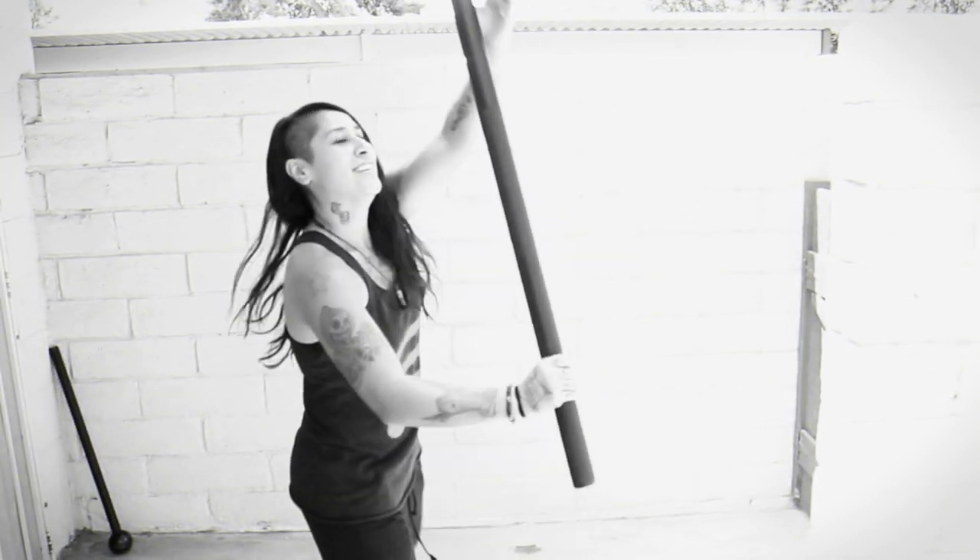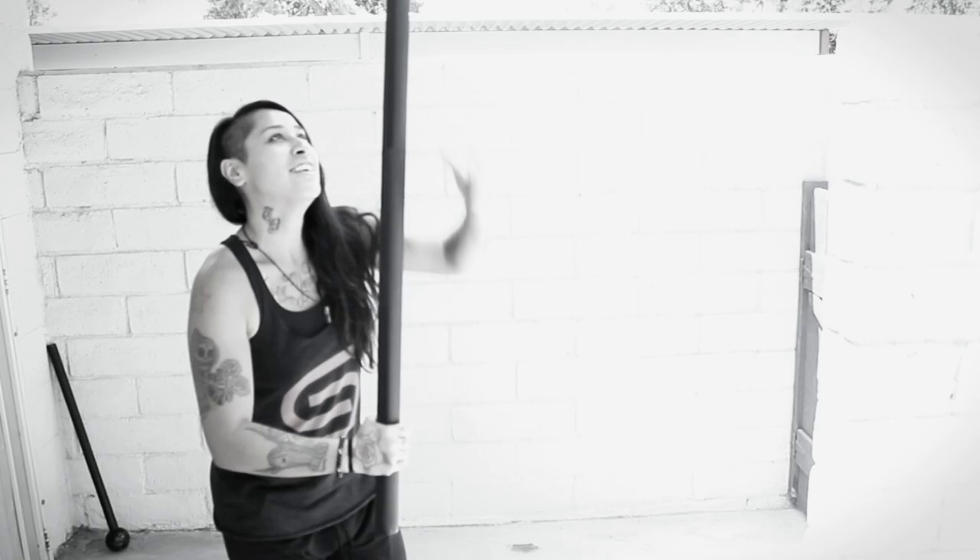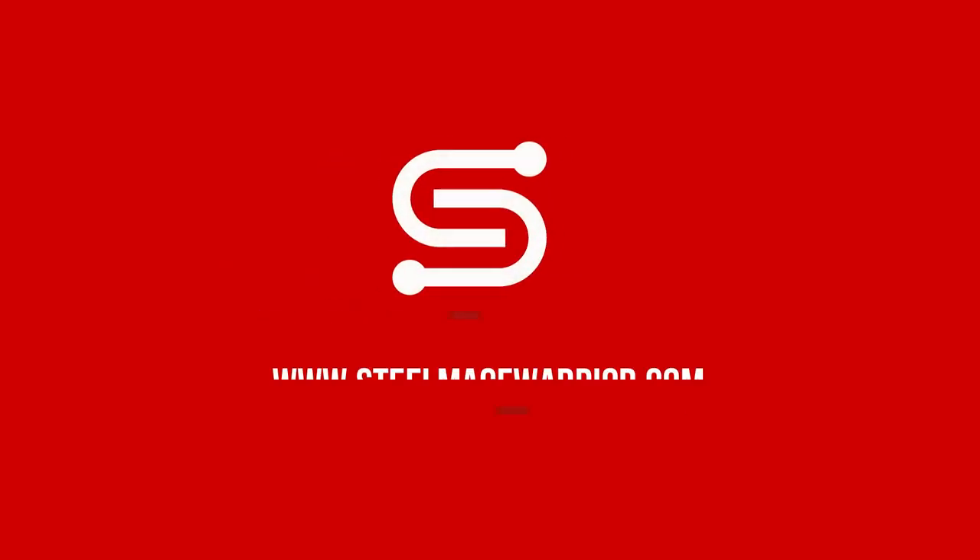You're getting into steel mace training, but then the thought comes to your head: what steel mace weight should I use? I'm going to help you answer that question right now. There are a lot of factors to what weight you should actually use, but I'm going to make this real simple and easy to understand.